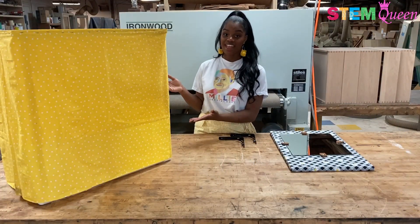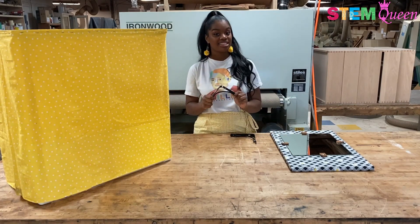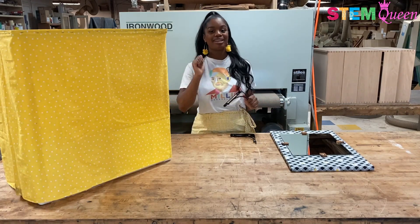Now that my skirt is on my vanity and my backboard is all put together, I'm going to take these cute little shelf brackets and repurpose them as support for my backboard. Then I'm going to attach the two together and add some finishing touches and be right back.